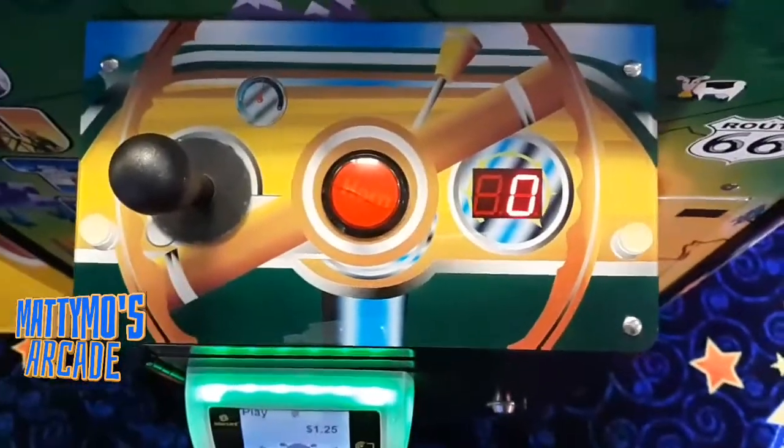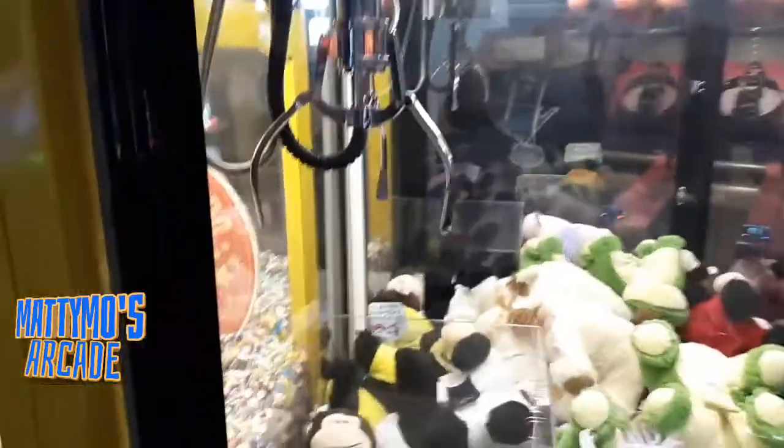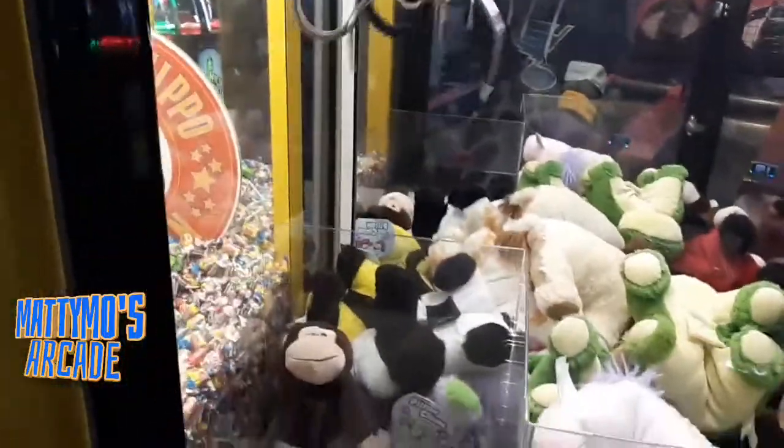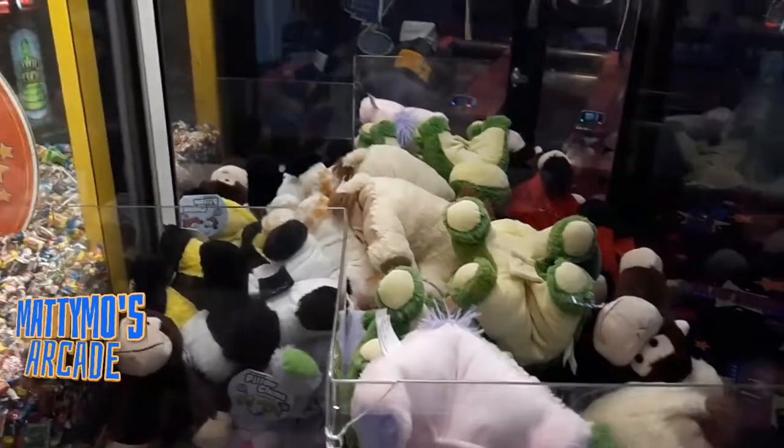I do want to go ahead and give it a quick play. I'm not going to play it a lot because we're tracking this — let's see how much money it makes. I'm not going to try to really win anything either.